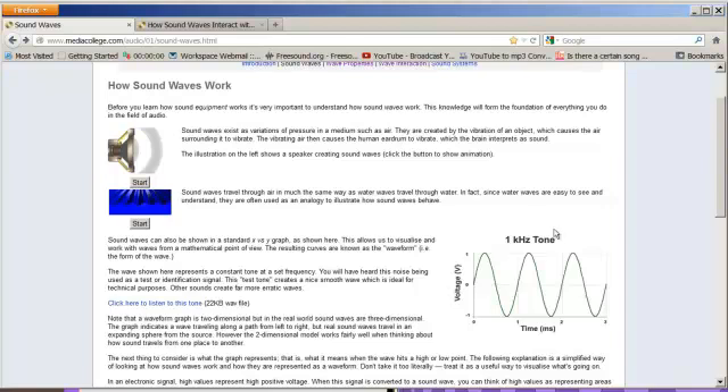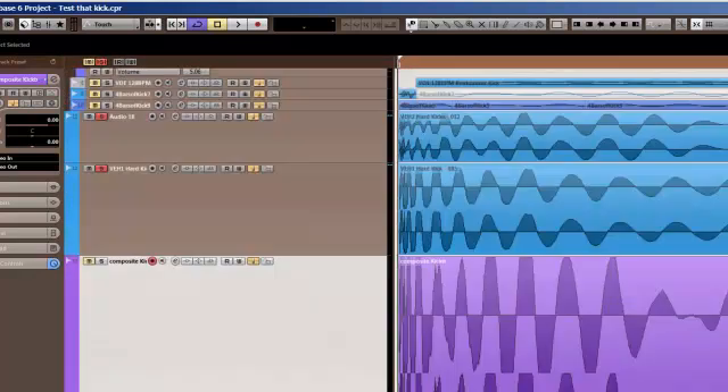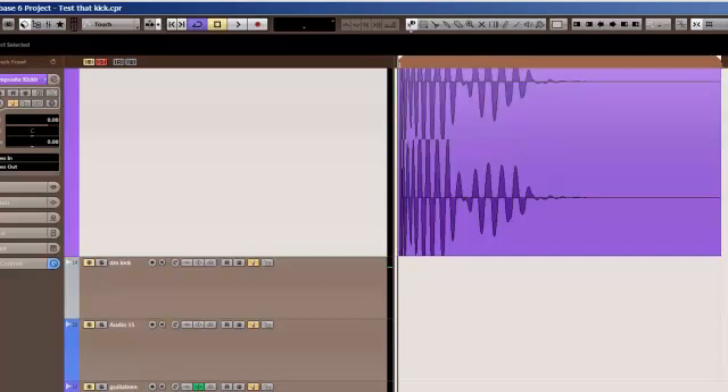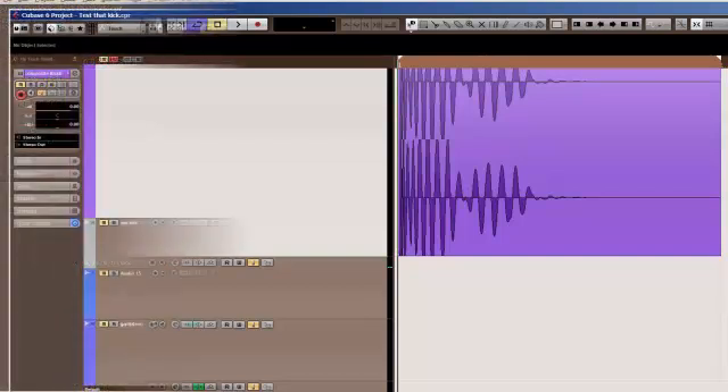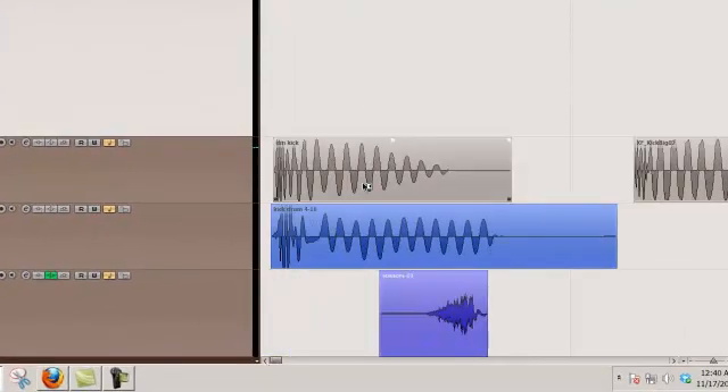So how do we get that done without saturating and going over unity? Well, as you heard on the intro, Deadmau5 is pretty good at doing that. Let's look at some of his kick drums and find out what they look like. This is one from Cthulhu Sleeps, and here's one from his sample pack.